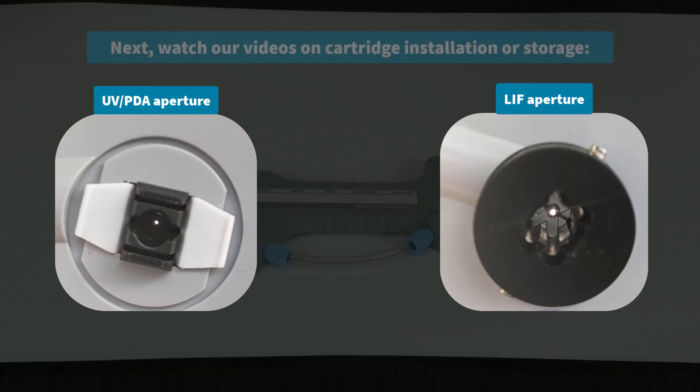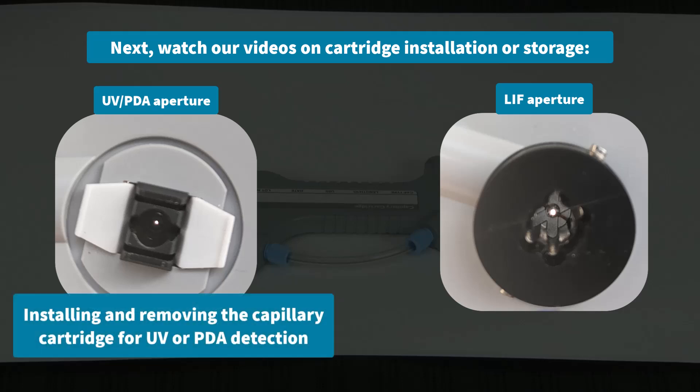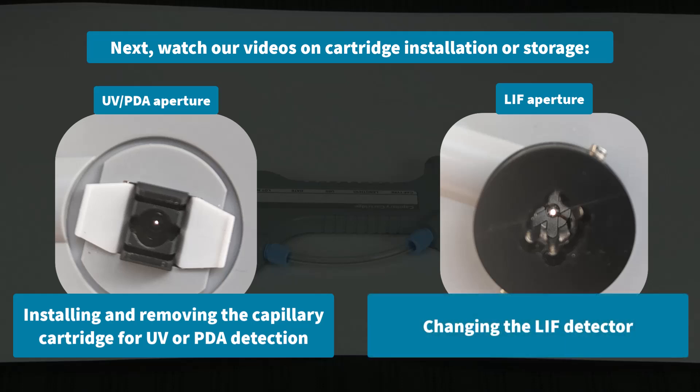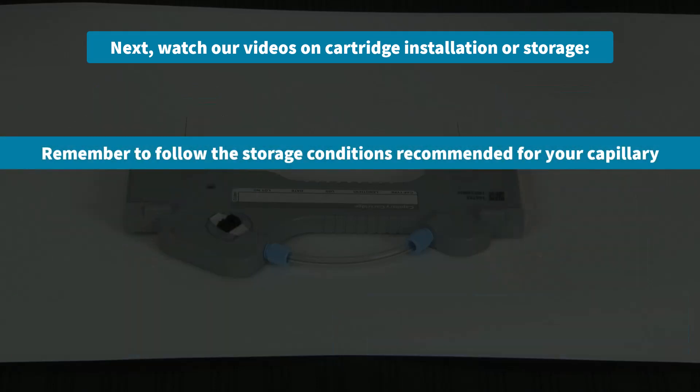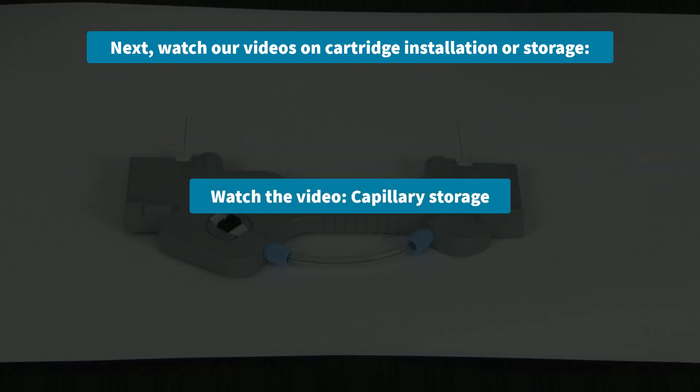If using the UV or PDA aperture, watch the video titled Installing and Removing the Capillary Cartridge for UV or PDA Detection. If using the LIF Aperture and Probe Guide, watch the video titled Changing the LIF Detector for details on cartridge installation. Remember to follow the specific storage conditions recommended for your capillary. For details about capillary storage, watch our video titled Capillary Storage.